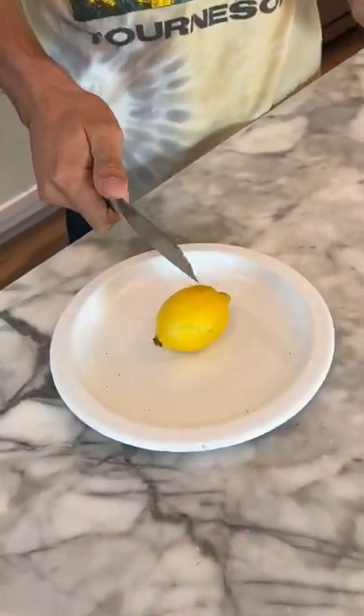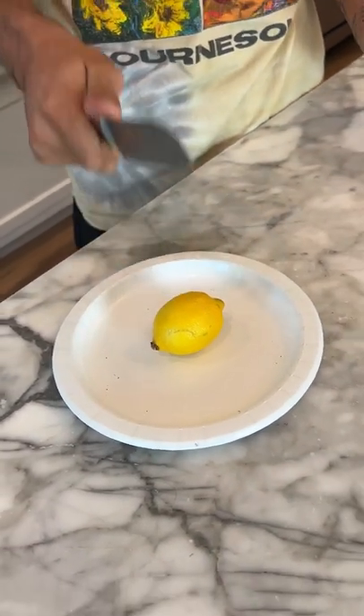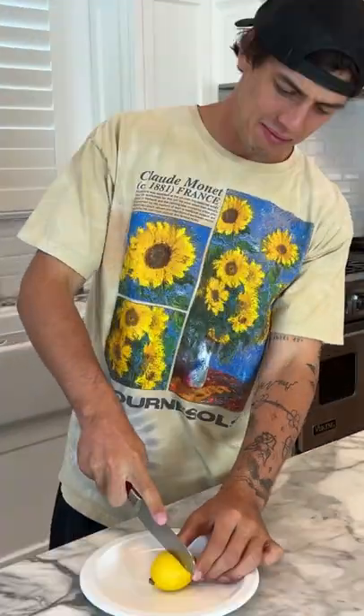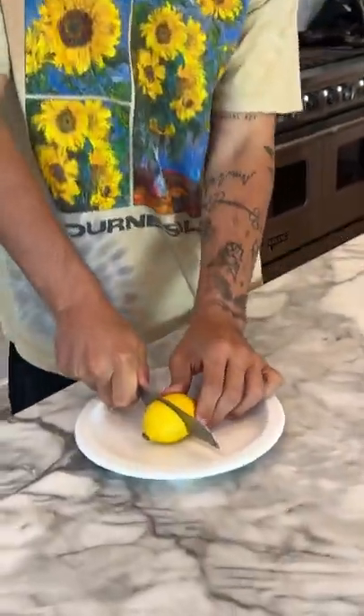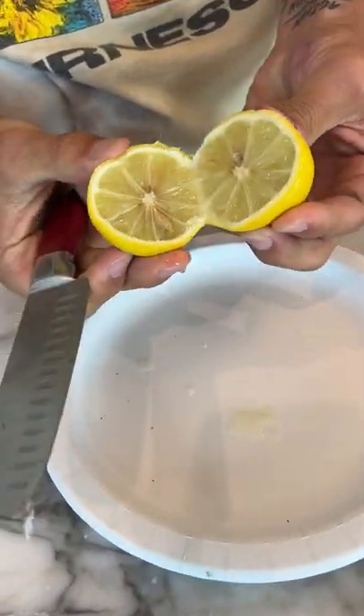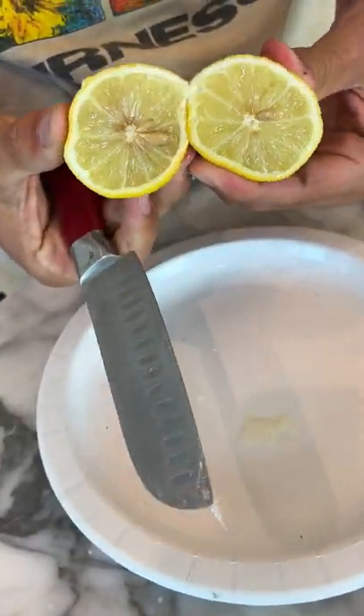Why is this lemon so hard? Oh, here we go. Okay, if we open it up — oh, it's just a bunch of seeds and lemon.